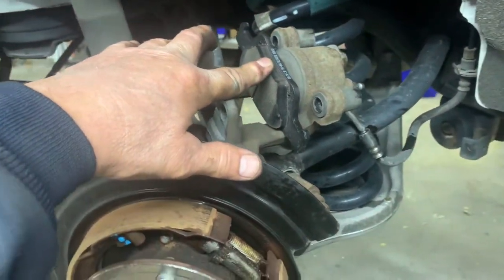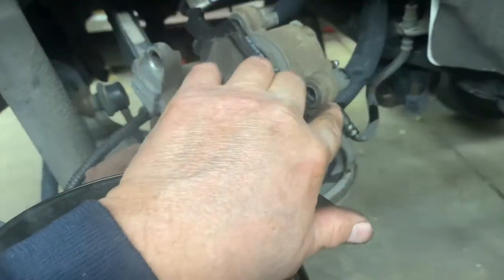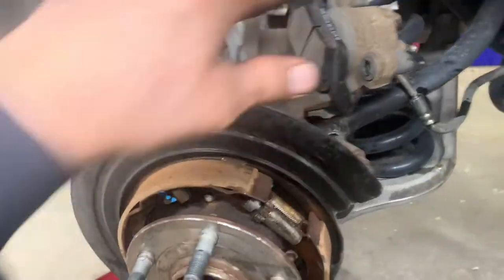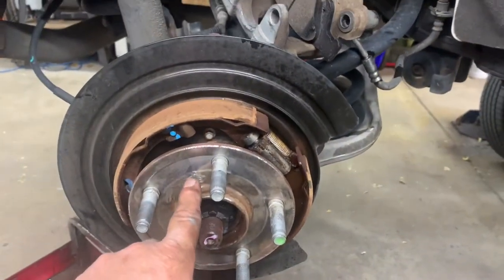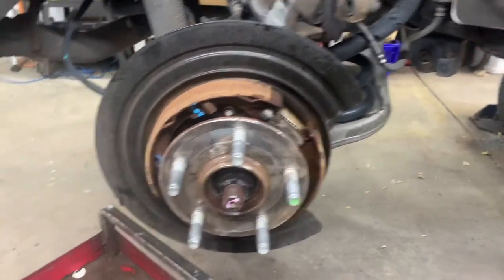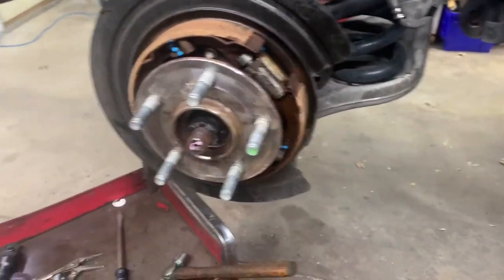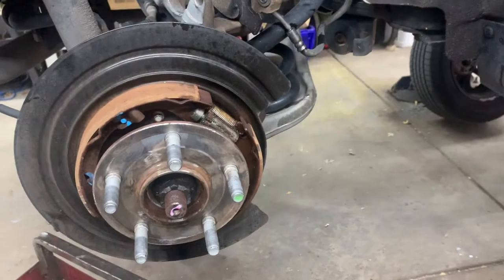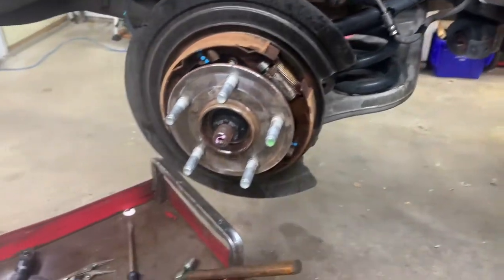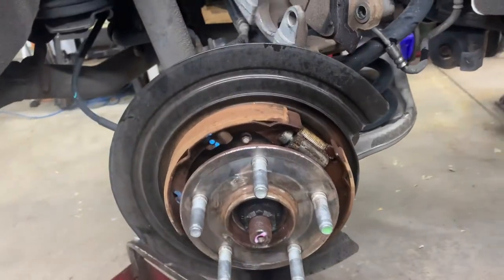Before you put the new pad onto your caliper, put some seal glide inside the pin sleeves and rub it around inside there. Then put your pad on. Put a fine film of anti-seize on the rotor hat area, and make sure you wash all the oil off the rotor with soap and water, glass cleaner, or degreaser.